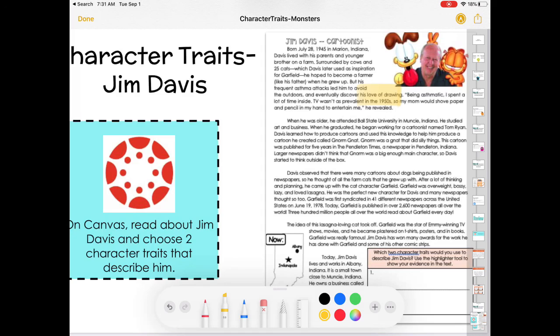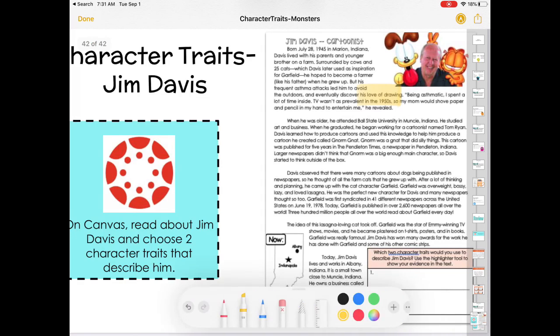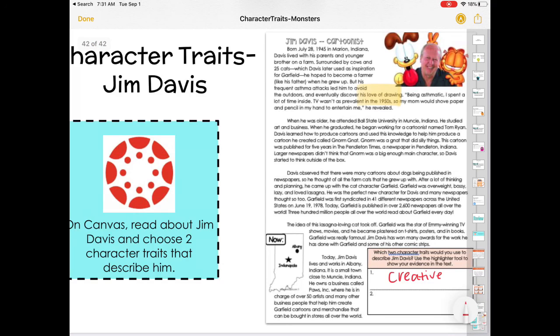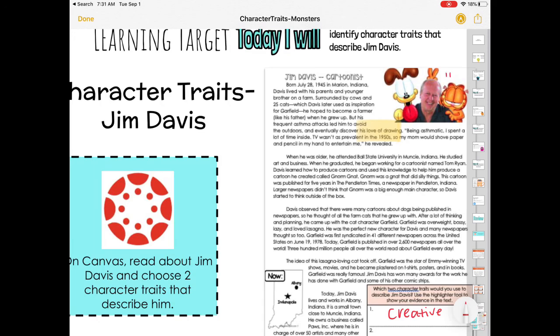Up here we said his love of drawing shows that he was creative. Make sure you're doing that, and then in the box, all you have to do is write or type the trait you found. When you are done, put a smiley face up top right above Garfield.